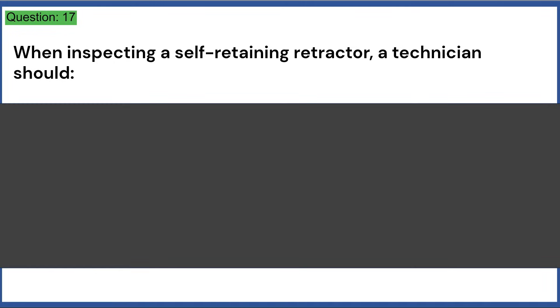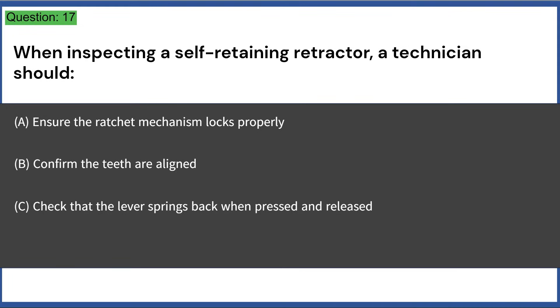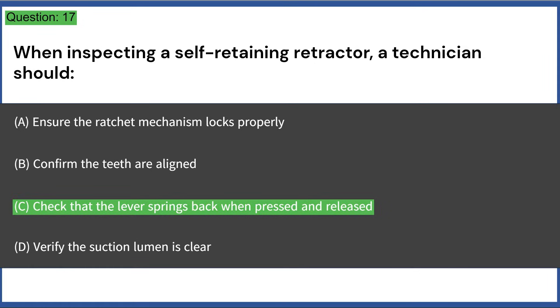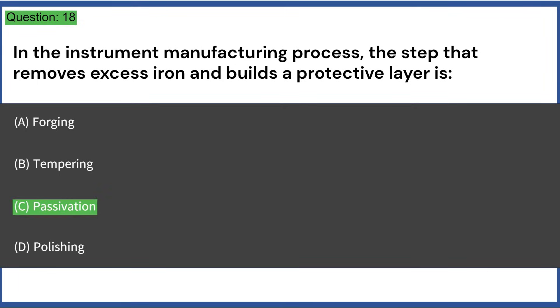When inspecting a self-retaining retractor, a technician should: a) ensure the ratchet mechanism locks properly, b) confirm the teeth are aligned, c) check that the lever springs back when pressed and released, d) verify the suction lumen is clear. Answer: C, check that the lever springs back when pressed and released. In instrument manufacturing, the step that removes excess iron and builds a protective layer is passivation.